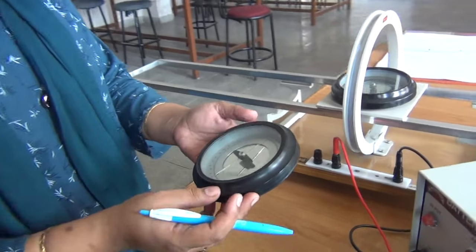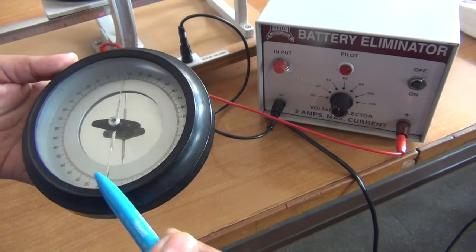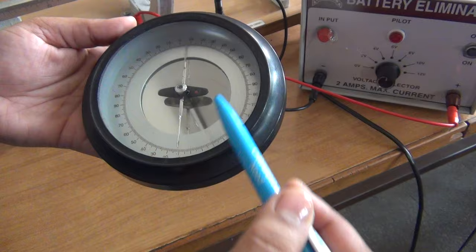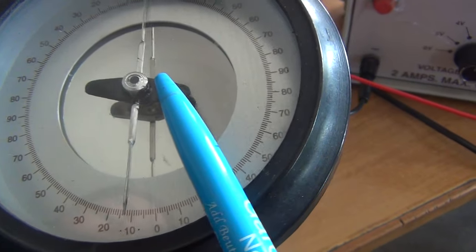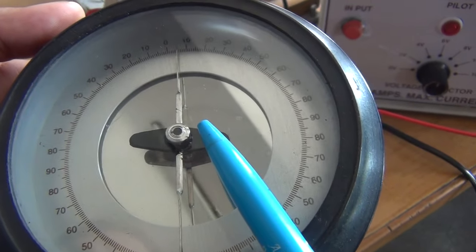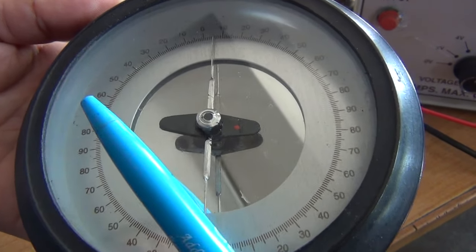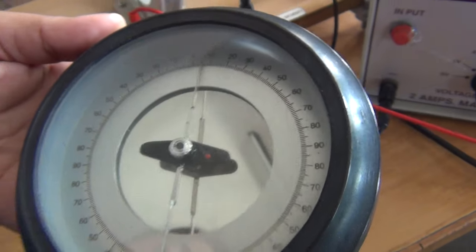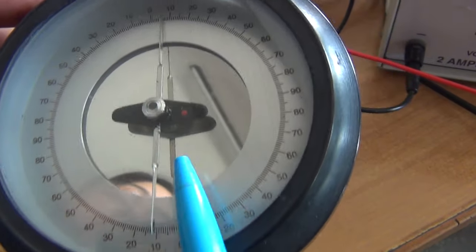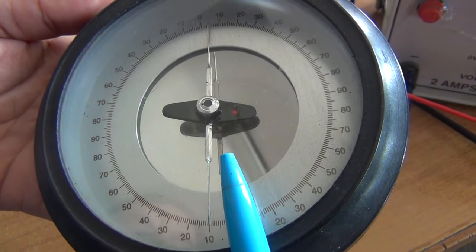Let us discuss this magnetometer box. In this magnetometer box you can see it is a circular box and the whole box is divided into 4 quadrants from 0 to 90. We have a black one which is called the magnetic needle, and its purpose is to tell the direction of Earth's magnetic field. The silver one is the pointer, which will rotate under the effect of the magnetic field of the circular coil and Earth's magnetic field — these are kept perpendicular to each other. This is the scale from where you can note the deflection. There is a mirror at the back, and its purpose is to take readings where the pointer and its image coincide, so as to remove parallax error.